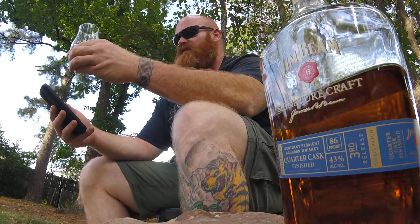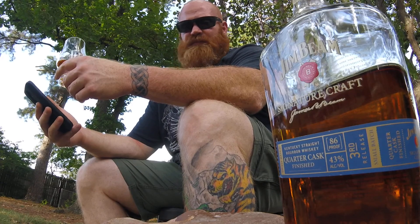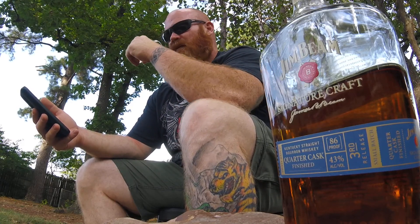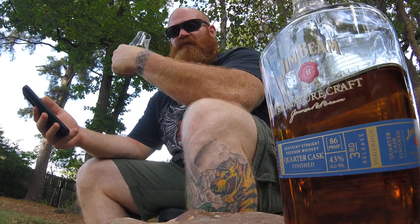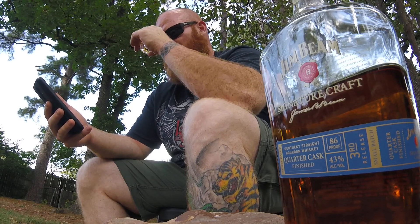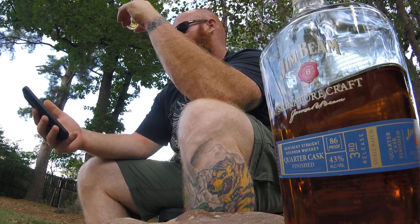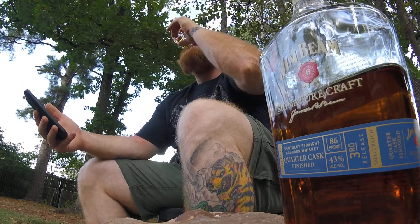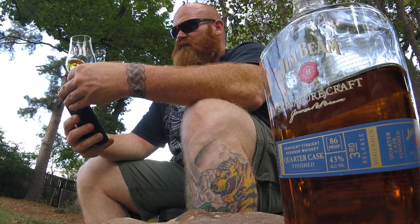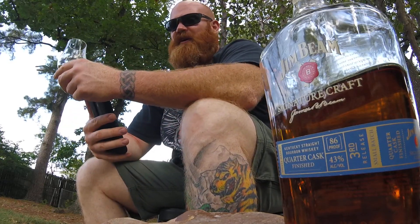This should have some fruitiness, some smoke, maybe a little bit of char and caramel. I'm going to look for some fruit notes. Yeah, it's definitely more fruity than the Double Oak. I get that same vanilla and caramel, and yeah, the sherry definitely comes through on the taste.